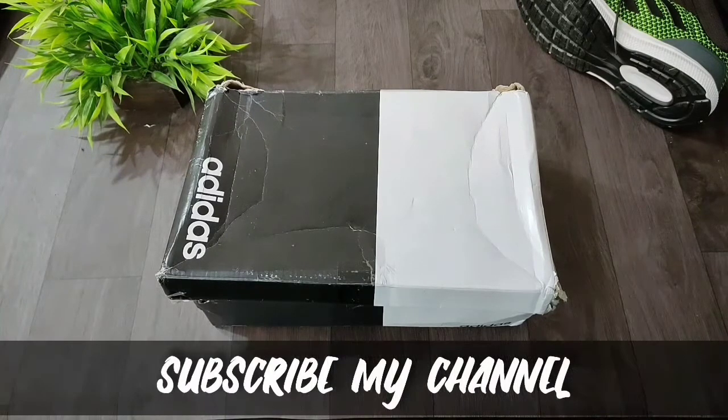If you are new to my channel, subscribe and press the bell icon so you will get all the notifications regarding my videos.